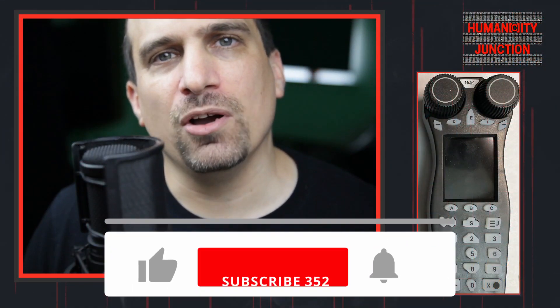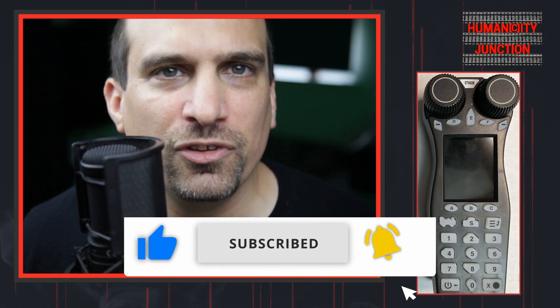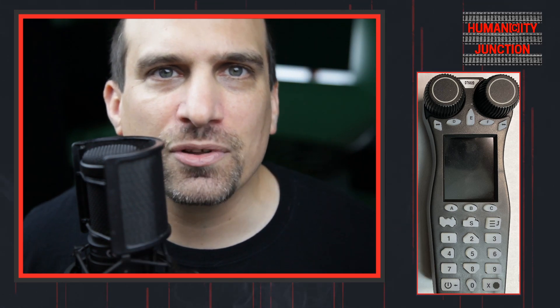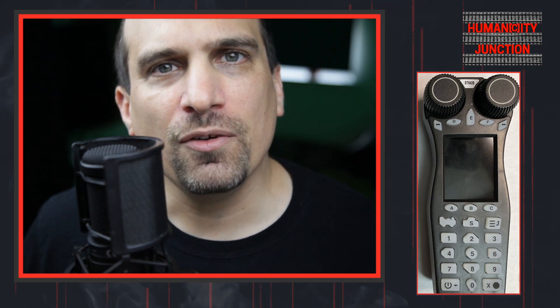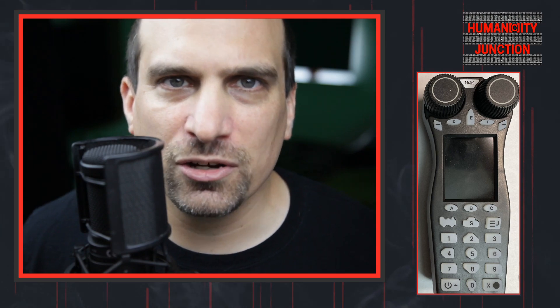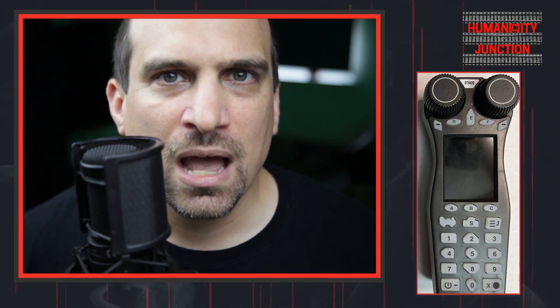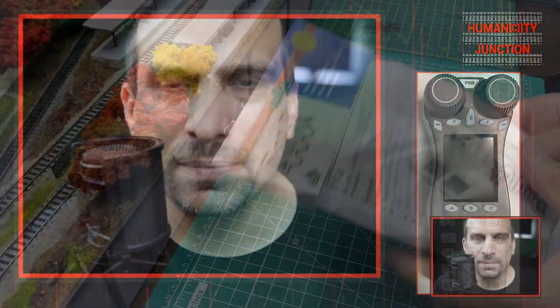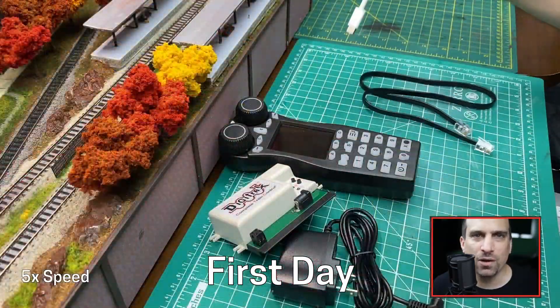I opted for the PR4 as it would be good to have a USB to LocoNet interface for using with JMRI, and I am sure this is not the last firmware update I would need to make to this throttle. When the PR4 arrived, I read what I could on doing firmware updates, but I could not find a lot of information. I looked on YouTube for a video on updating a Digitrax throttle, but the only video that came up was my first video on the subject.